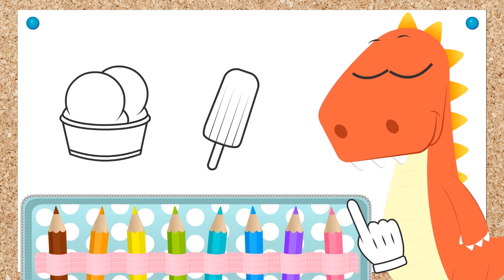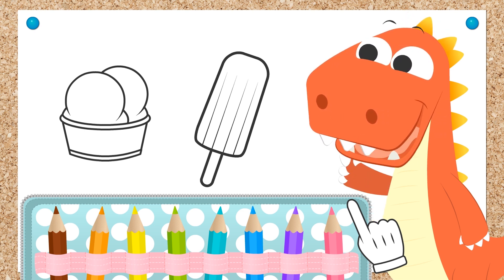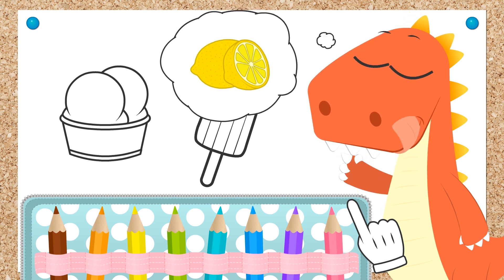Hi Eddie! Look what we have to color today! Ice cream! How delicious and refreshing are ice creams! Let's go then! Which one do you want to start with, Eddie? Okay, you chose the ice lolly. And what flavor do you want this ice lolly to be?